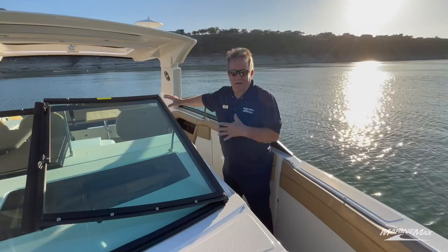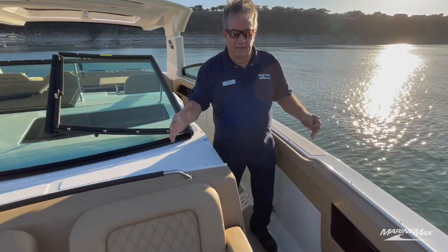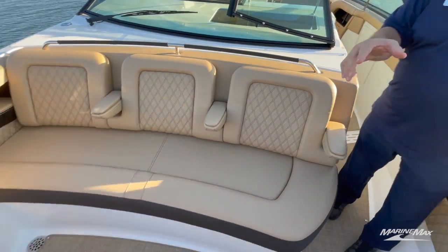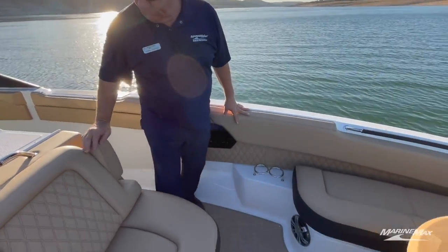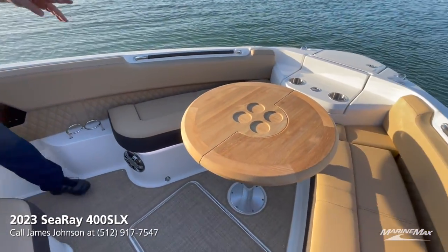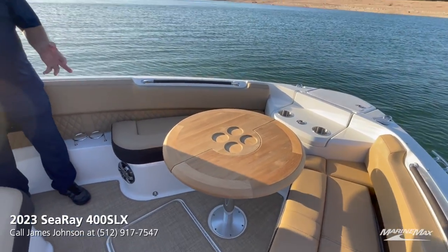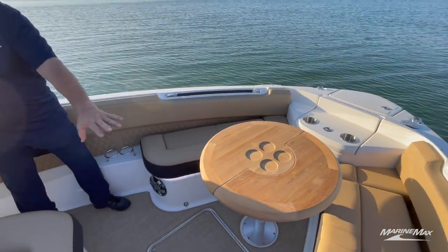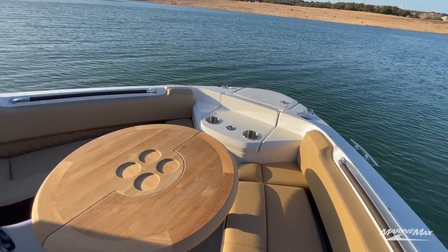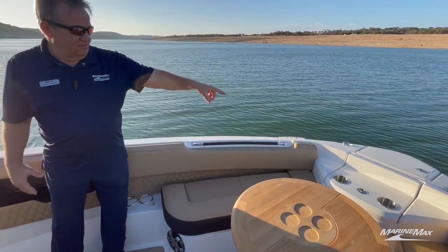And you just thought it ended in the cockpit — come up into the bow and look what we've got going on here. There's another teak table, a wonderful three-spot lounge seat with folding armrests, and a place for maybe four people to sit around the table. This table will convert — it'll drop down and make a flat sun pad up here in the bow if you want more sunning. There's also an anchor windlass up on the very front.